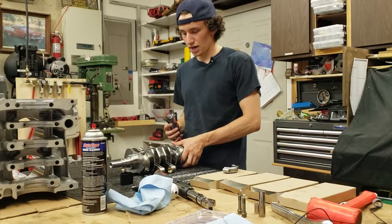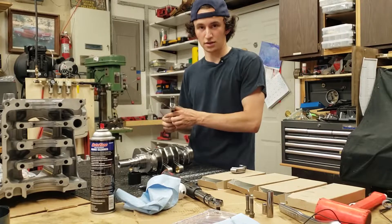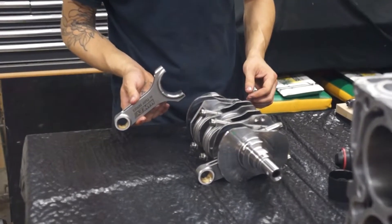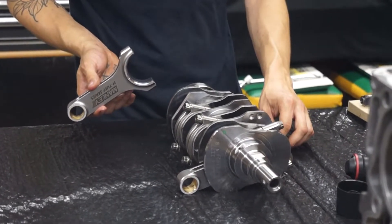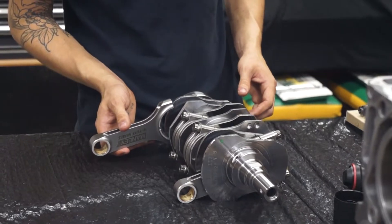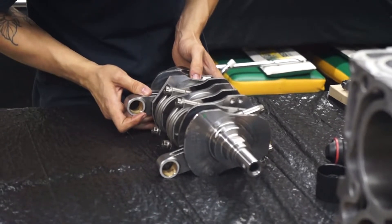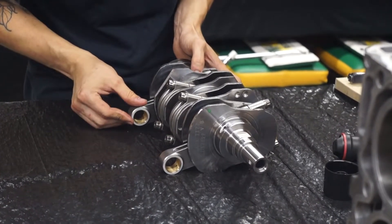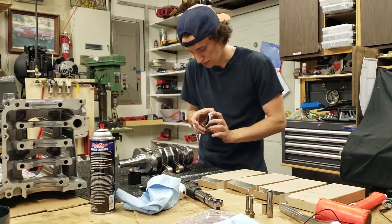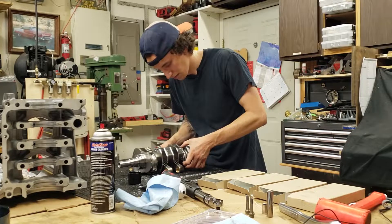We're now putting the rods onto the crank. I've got two of the rods facing right and two facing left — that's because if you put them the other direction you will not be able to reach the fasteners to tighten them. You can always spin them around later if you have to. Slide the rod through and then put the cap on, then hand-tighten the fasteners.